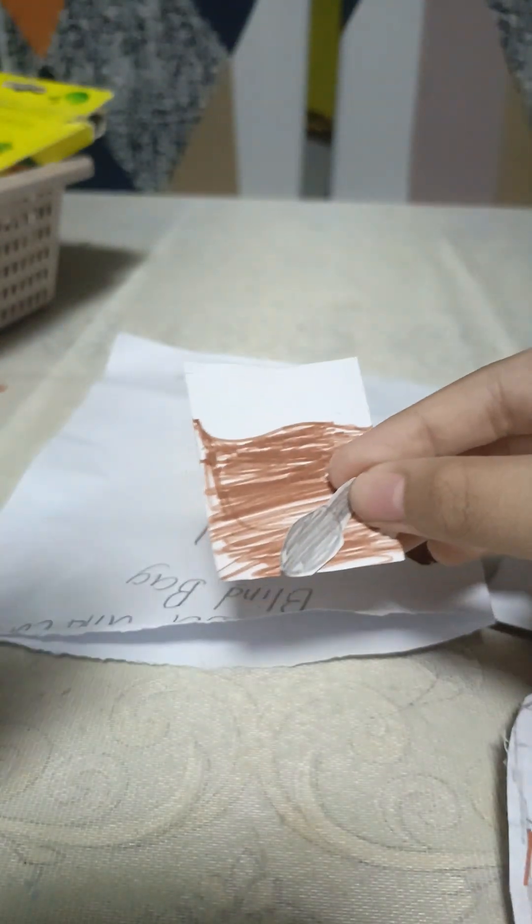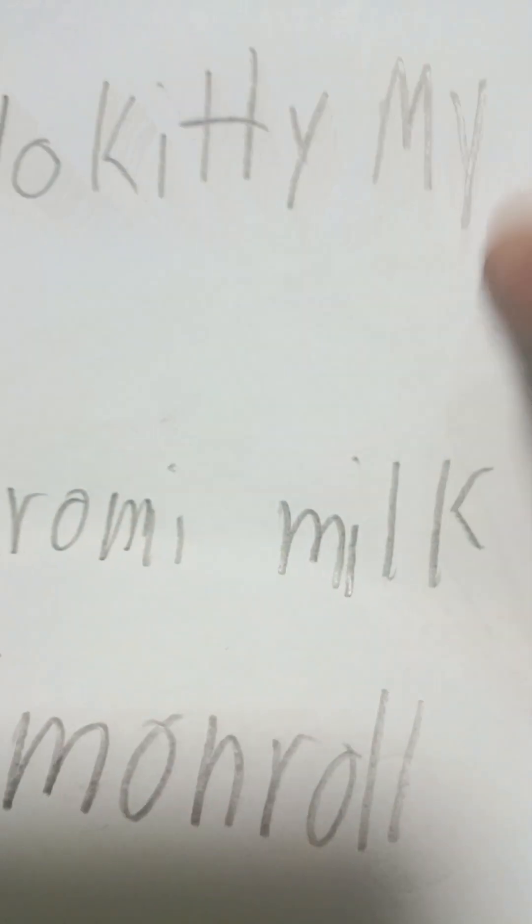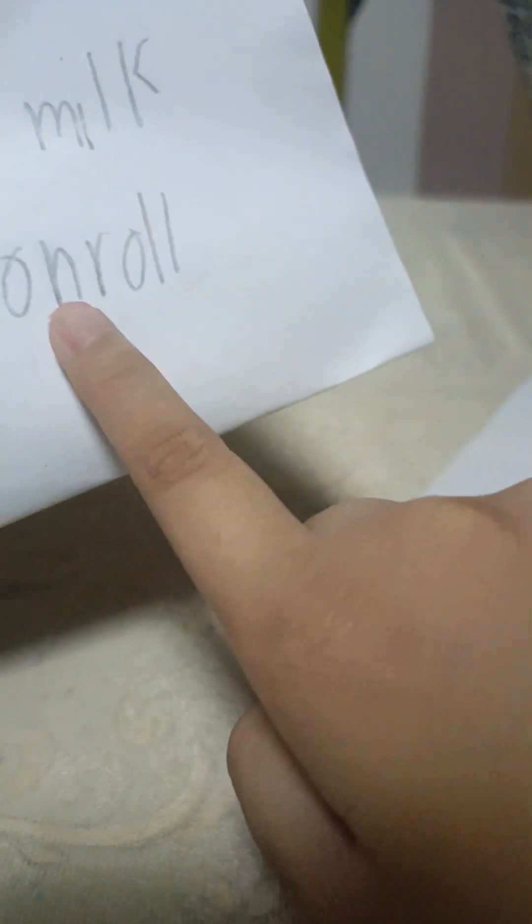Can you let me fix it again? I promise I won't turn it off again. Finally — I turned it off. So, let's do this Sanrio 2 blind bag. It's heavy. We have Hello Kitty and My Melody, Coromi and Belp, and Cinnamon Roll and Purin. Let's see what I got.